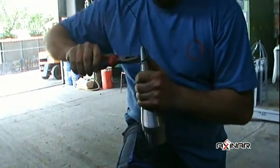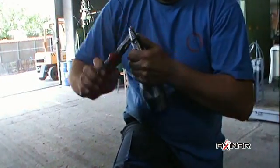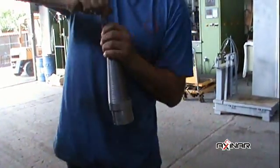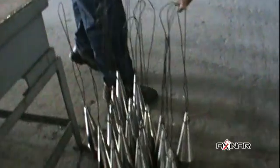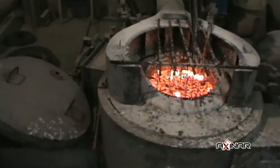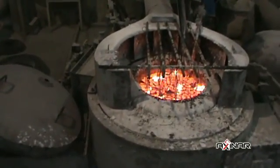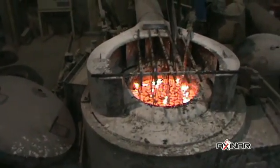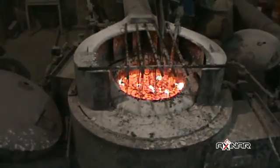During the next stage, the case hardening steel of the Axanar cone is hardened in order to increase its life and its resistance to wear. The cone is heat treated for two and a half hours at 930 degrees Celsius. This heat treatment increases the cone's hardness up to 60 to 62 HRC, which makes the cone indestructible.